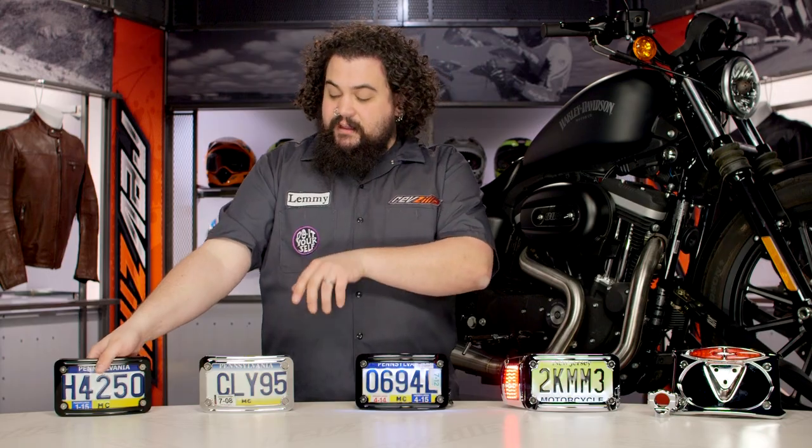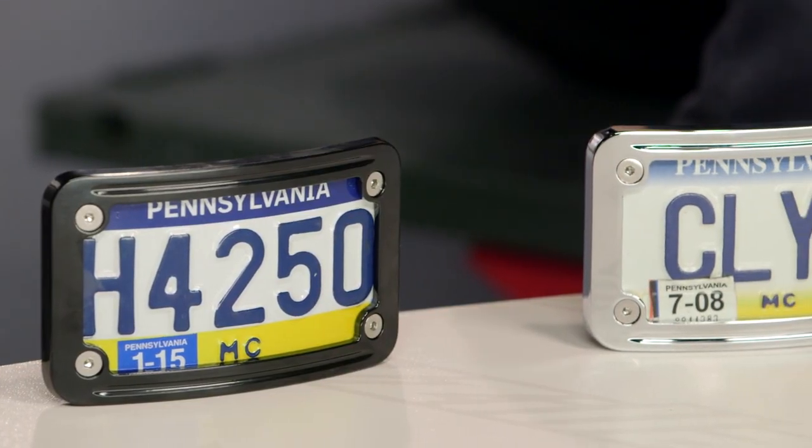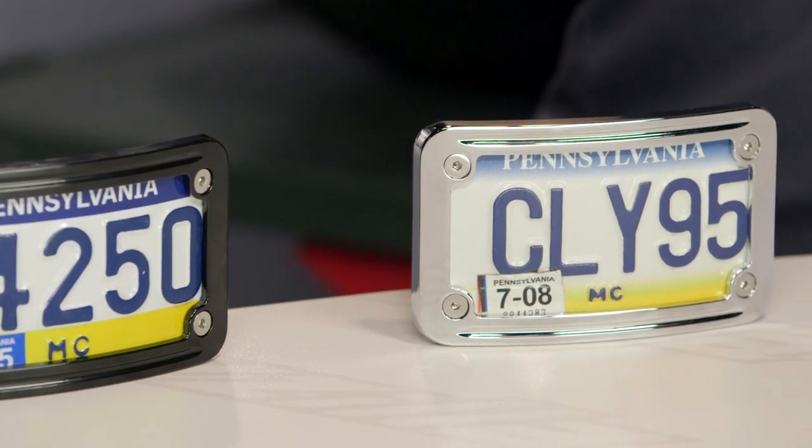You can see here we have the exact same bracket over here in chrome. You do have a couple of finish options typically with Kiryakin on most of these items — just about everything is going to be offered in both black and chrome. Take a peek at the individual product pages and you can see which items come with which options.